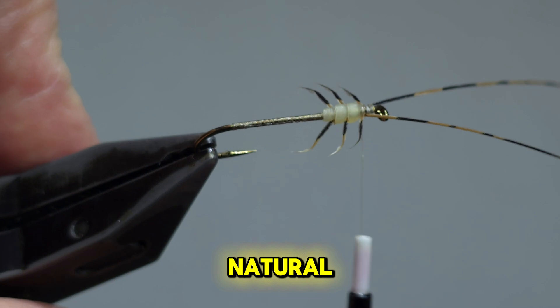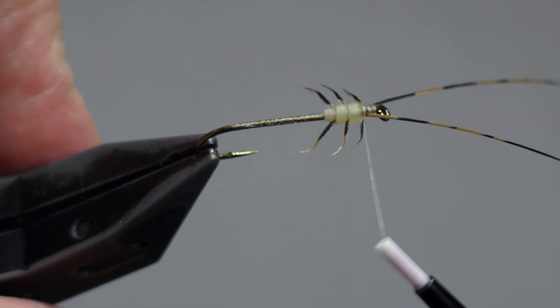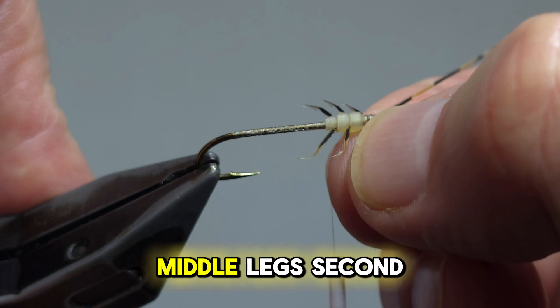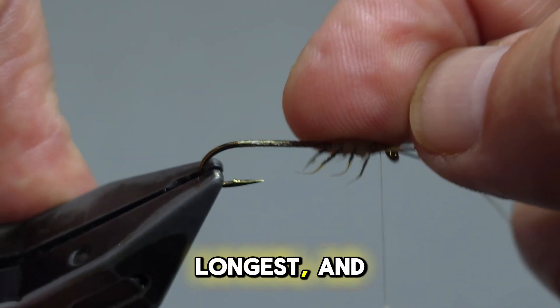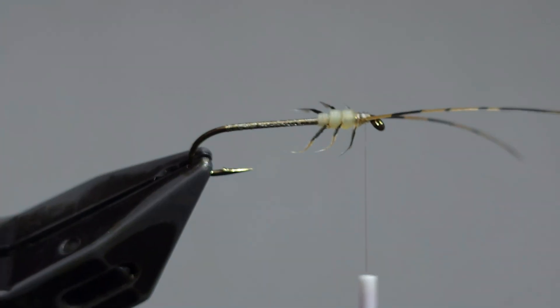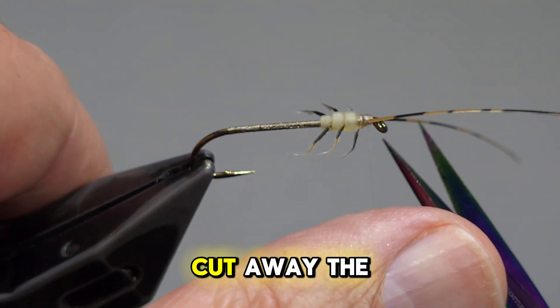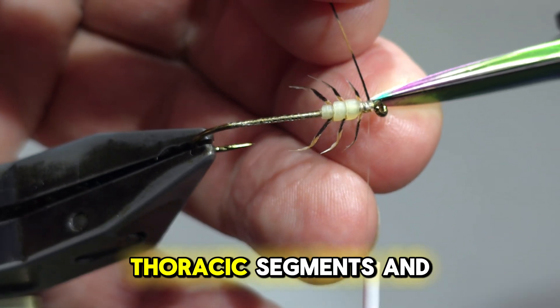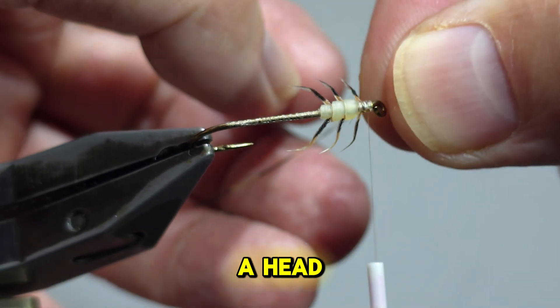Typically on the natural, the rear legs are the longest, middle legs second longest, and the front legs are the shortest. Cut away the excess. As you can see, we have three thoracic segments and a head.